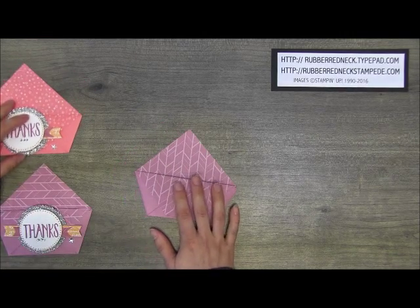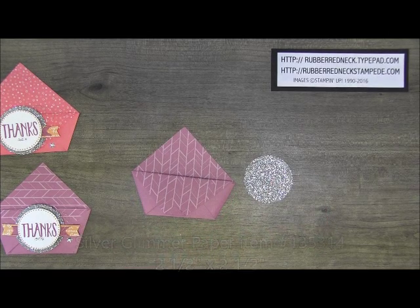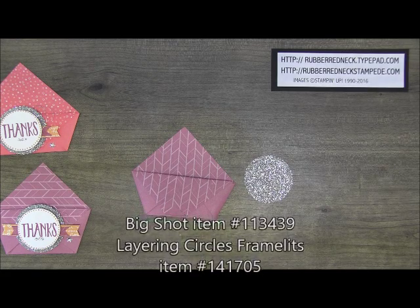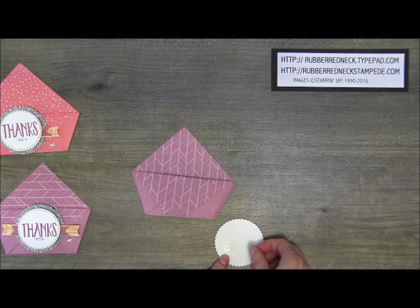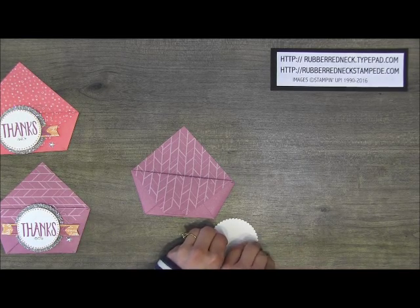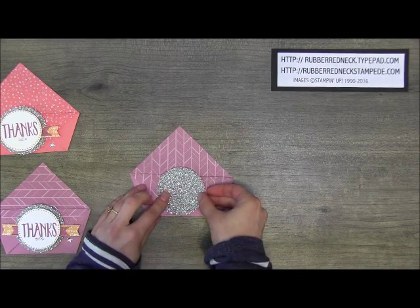To decorate it, I cut one piece of silver glimmer paper at two and a half inches by two and a half inches. I zipped it through the Big Shot with the layered circle framelits to die cut that out. Then I turned it over and placed two stamping dimensionals onto the back of the circle, and attached it in the center of the little pouch.